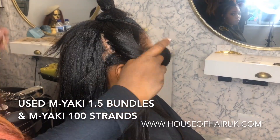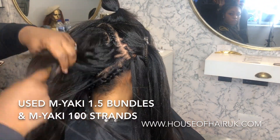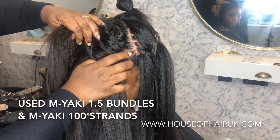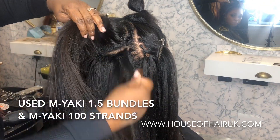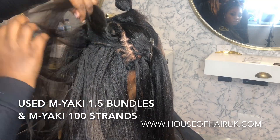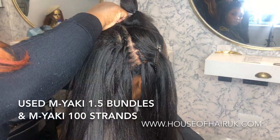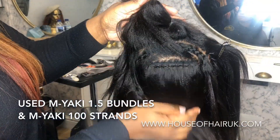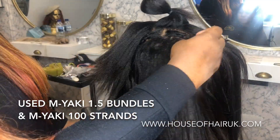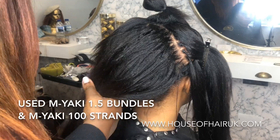Here I'm just quickly showing this client five rows of LA weave. She's got three very small rows at the top and then two longer rows that are in a horseshoe shape at the very back, so that when she pulls her hair up into a hair band, because of the horseshoe shape, you won't see the ends of each track and it will be more seamless.